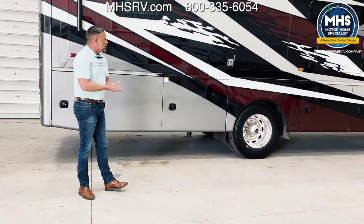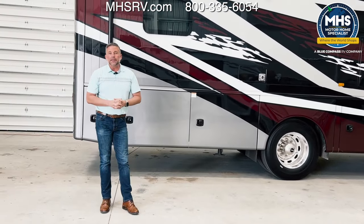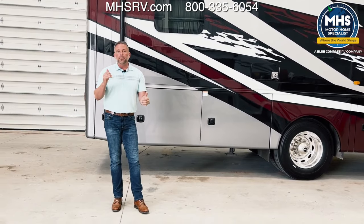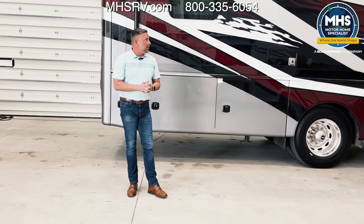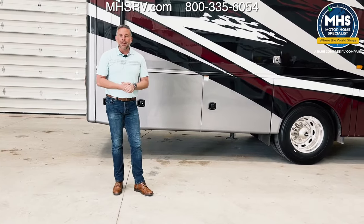This also has a 10-gallon gas-electric hot water heater. The great thing about that is it's rapid recovery — if I choose to use it that way, I can burn both propane and electricity at the same time, and it'll replenish itself about three times in an hour. So 30 gallons of hot water while camping. This is the outside of the coach — let's go inside and check it out.